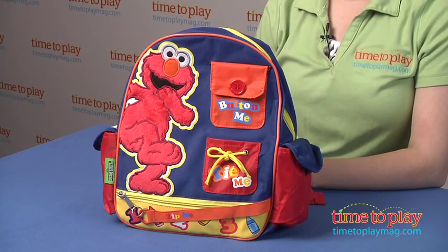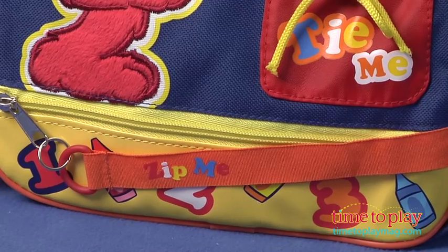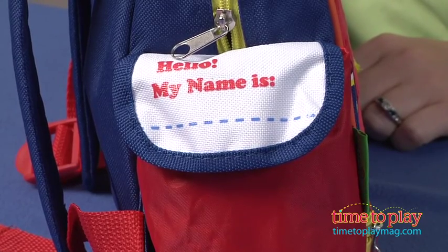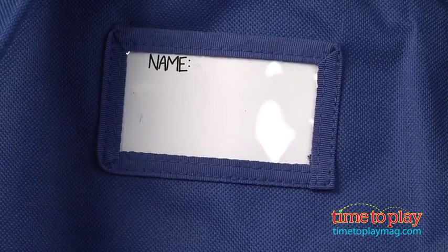On the front of the backpack there are three activity zones where kids can button, tie, and zip. There are also two side pockets. One has an ID label so kids can write their names on it. There is a zippered main compartment and it has padded adjustable shoulder straps. Also on the back is a removable ID label.